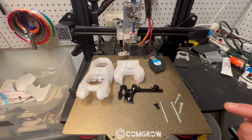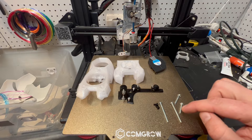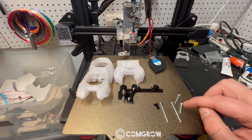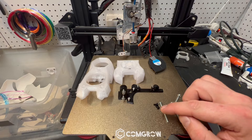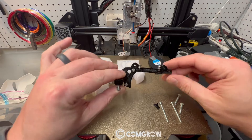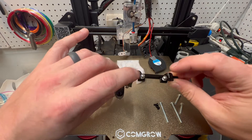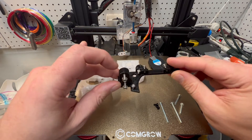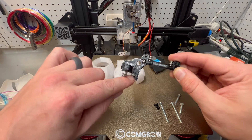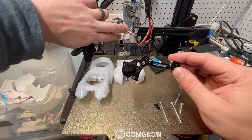The screws that we're going to need: we have 1.5-inch number 6s — two of them — and 2 one-inch number 6s. Those are 6-millimeter M3s, and then on the mount we have two M3 10-millimeters on the top. And then we have the same thing over here — two 10-millimeter M3s. And here we have the screws that came with the initial stock fan shroud.